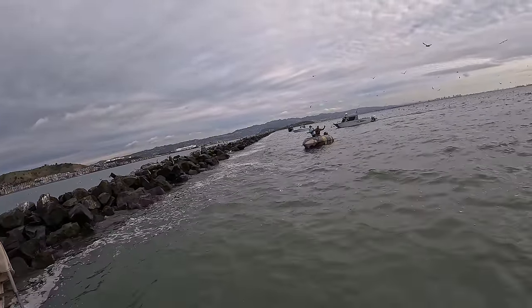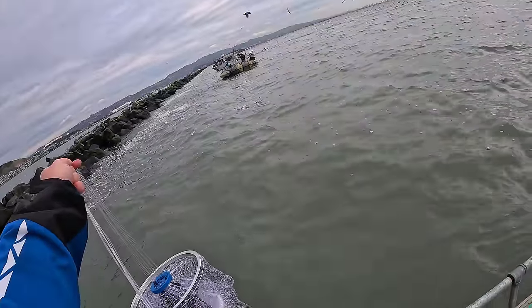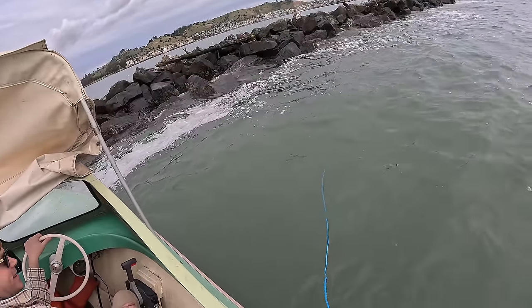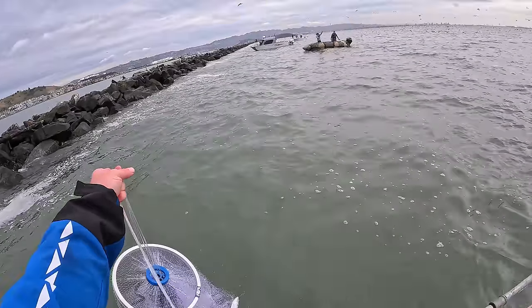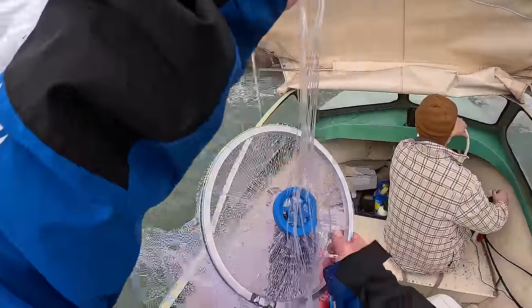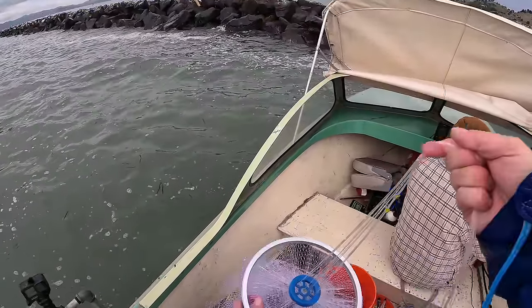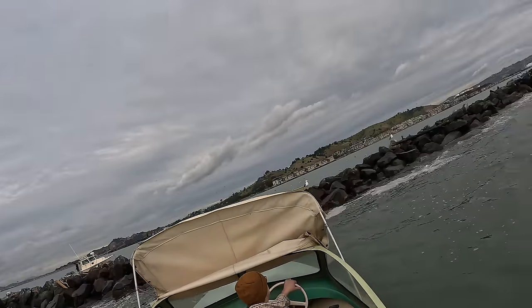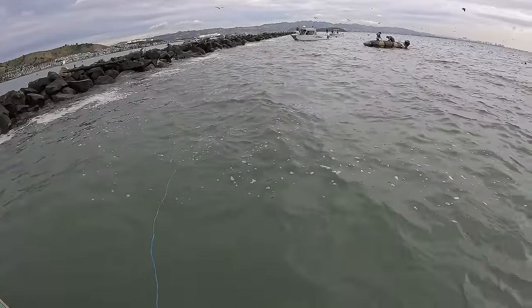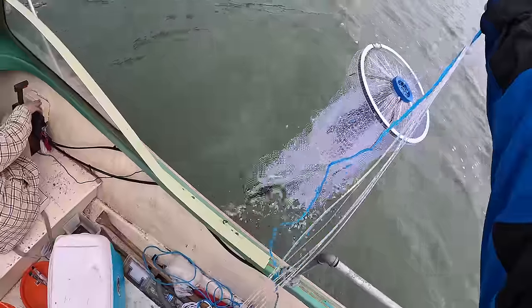Here we go, here we go. I got two — that's what I mean, they're here. I think it's the biggest cast but I just don't know how to throw it. Look at that, that was a good circle! I almost wanted to drop you off on the rocks. Every time I'm getting a few.